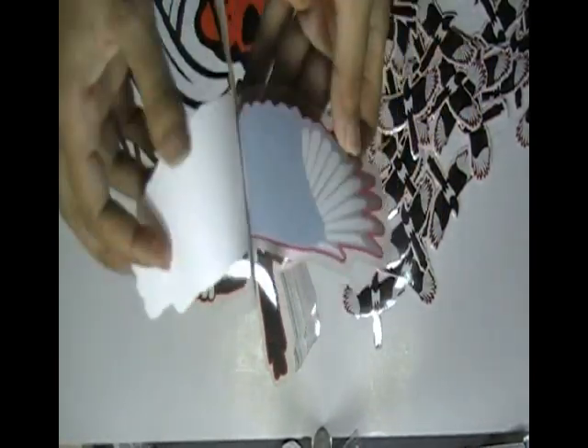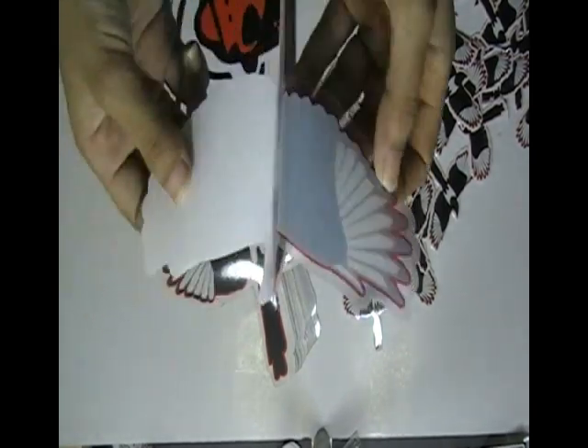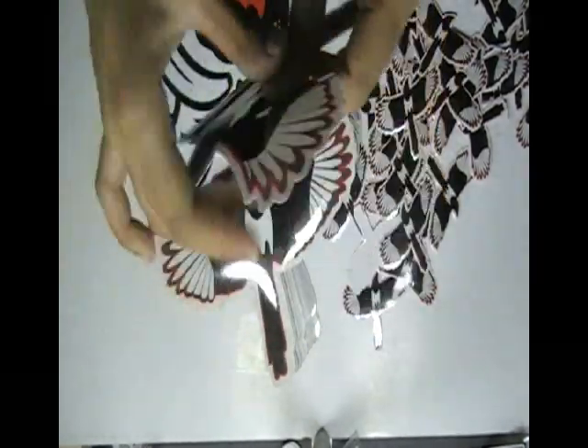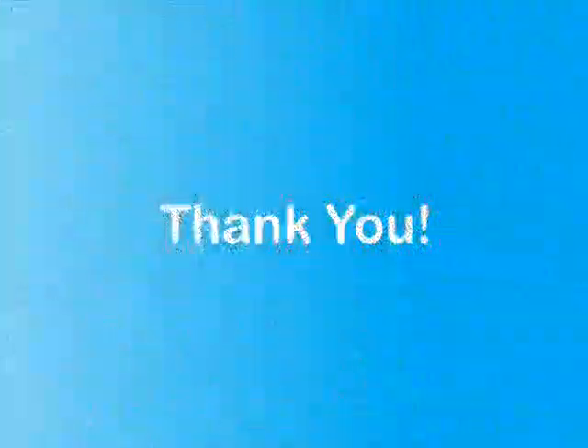It is made from clear vinyl sticker material. First we have used white base color to flourish the design. You can have this type of stickers with your own design, and we can create them for you.